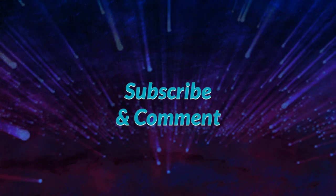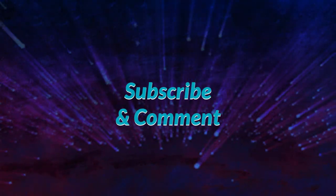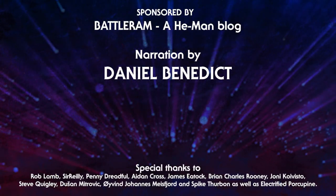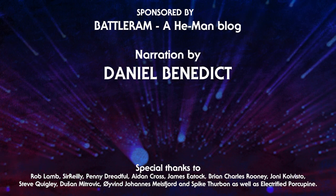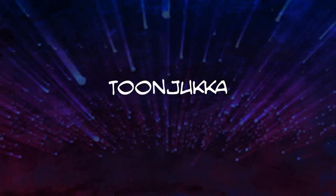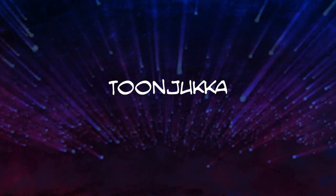Thank you for watching Eternia Fact Files, a source of history and origins for Masters of the Universe and Princess of Power. Remember to subscribe so you don't miss out on future updates, leave a comment about what you thought about this video or what topics you'd like to see featured, and share this video as it would help my channel grow. My name is Jukka, and I wish you good journey! Eternia Fact Files.